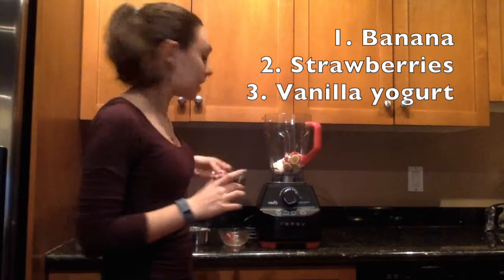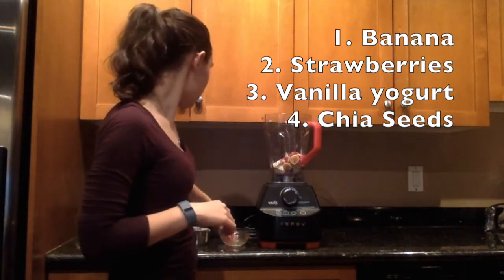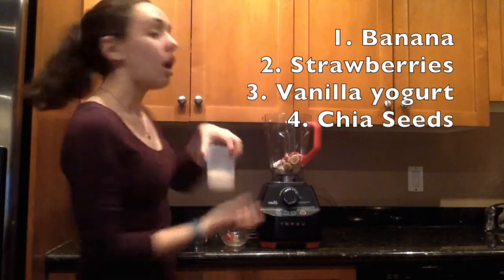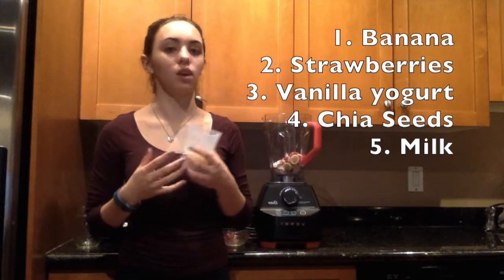We're also going to put a tablespoon of chia seeds in for 2 grams of protein. And since this isn't dairy-free, we're also going to use normal milk, just because it has a little bit more protein than almond milk would have.